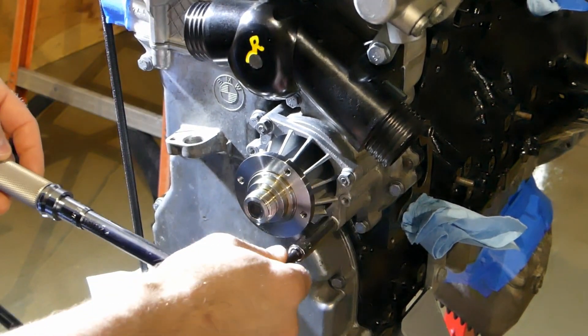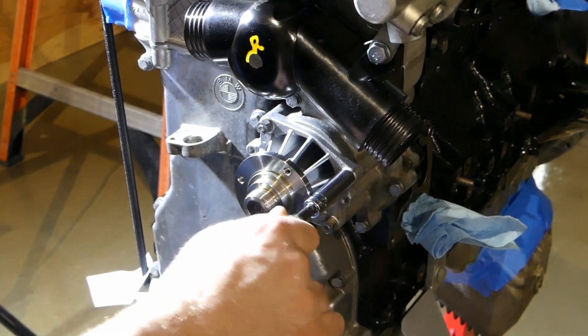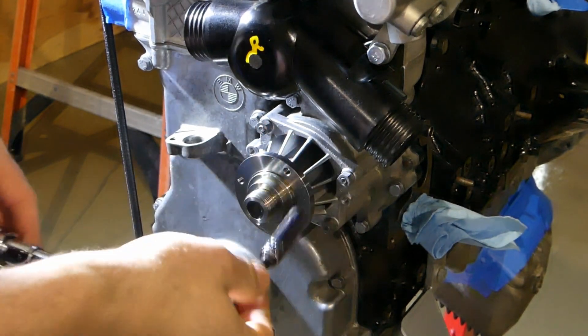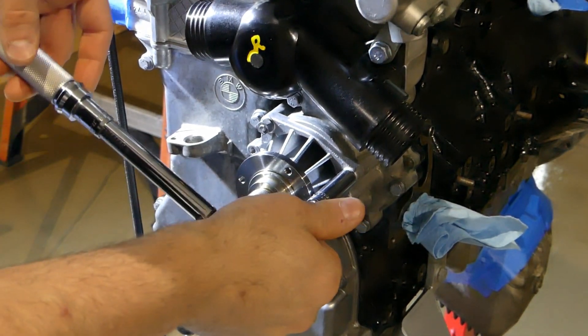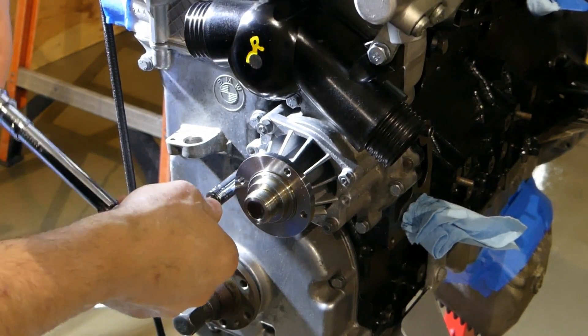If you're wondering what that yellow mark is on the thermostat housing, that's actually an 'R' that dripped a little bit — my reminder to replace that thermostat housing. Although it was brand new, I managed to crack it on installation, so I eventually did replace that.